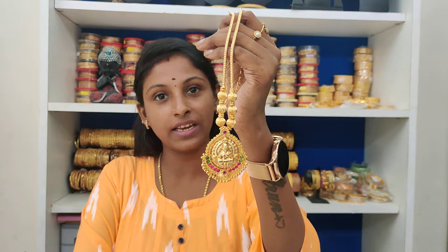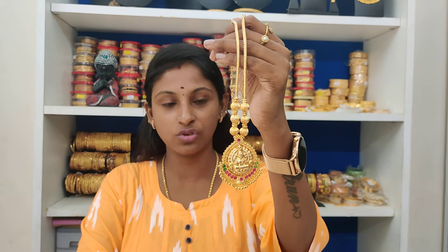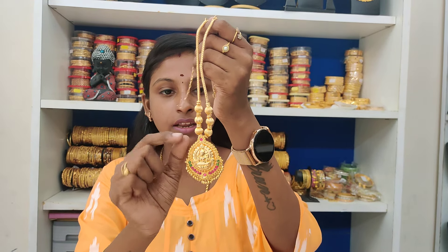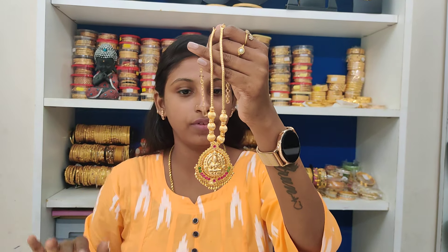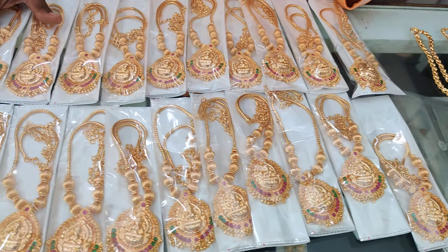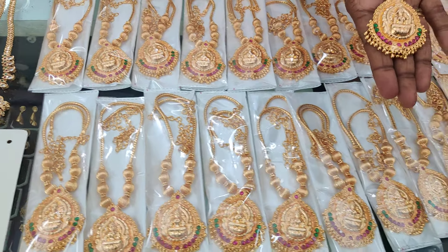There are so many new items. First one, we have a very sale model. Luxury again in stock. Micro plating, real gold, pattern work finish. Real gold, super good finish. There is stock available — fast out. 399 rupees plus shipping cost.